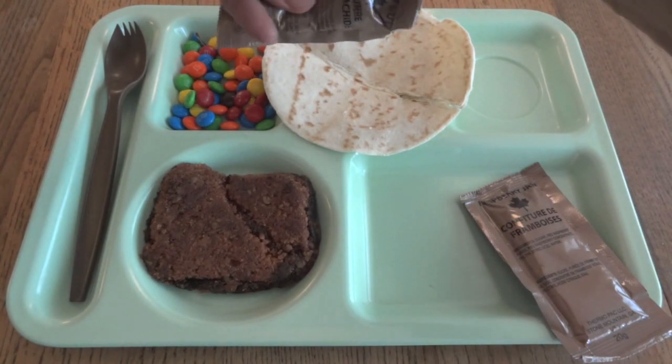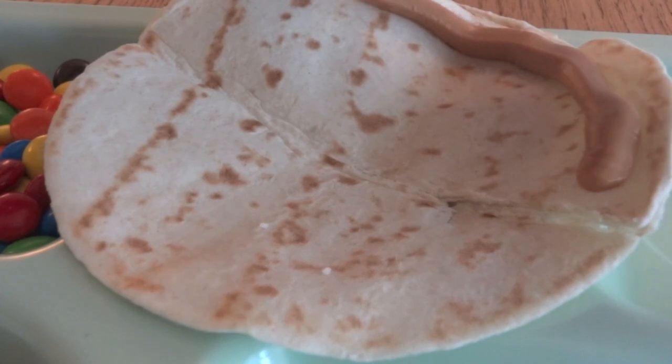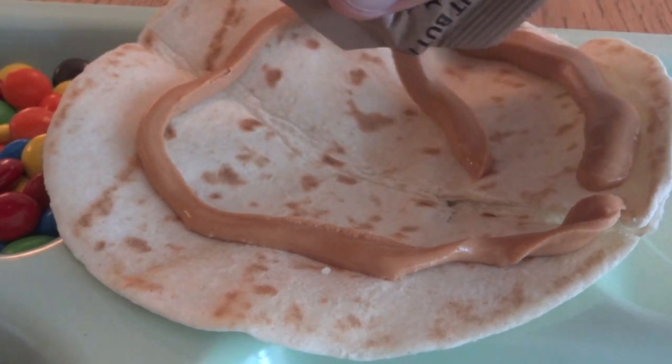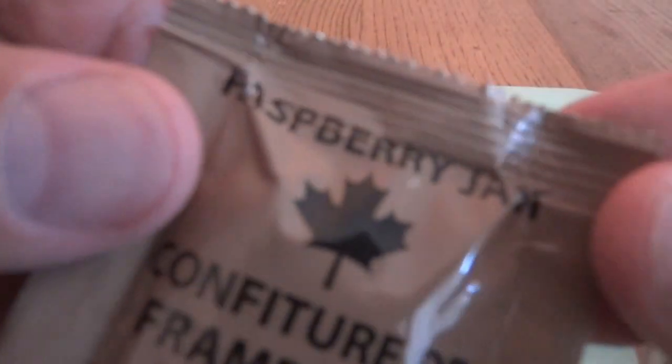Let's give one tortilla some peanut butter and some raspberry jam.